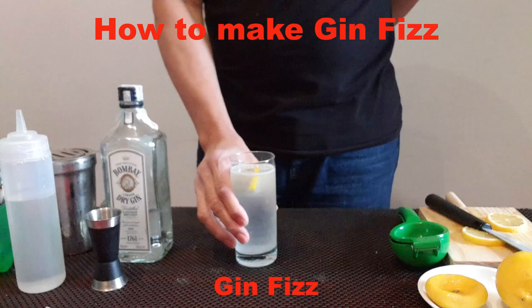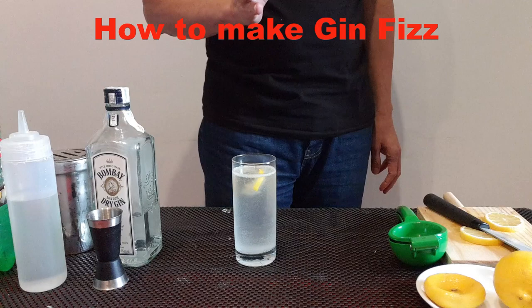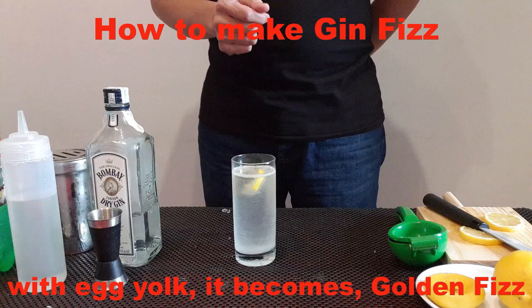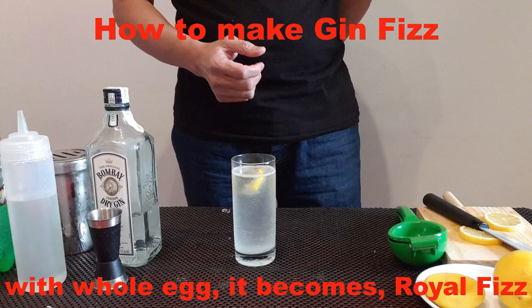I will explain this Gin Fizz. With the Gin Fizz, there is a lot of variation. One variation is with the addition of egg white — this drink becomes Silver Fizz. With egg yolk, it becomes Golden Fizz. With a whole egg, it becomes Royal Fizz, and there are many more variations.